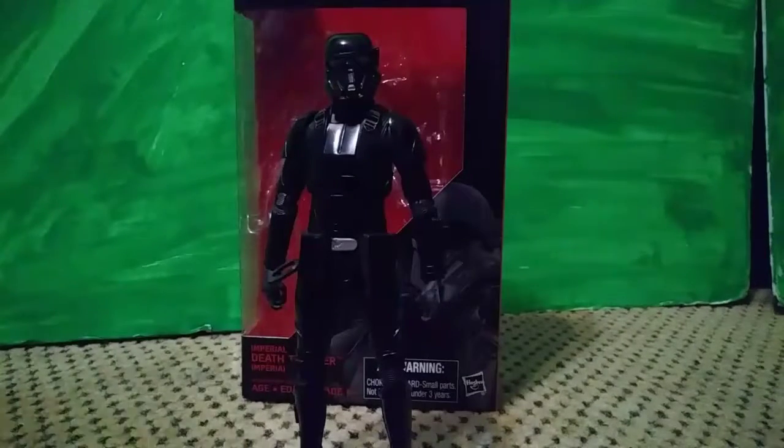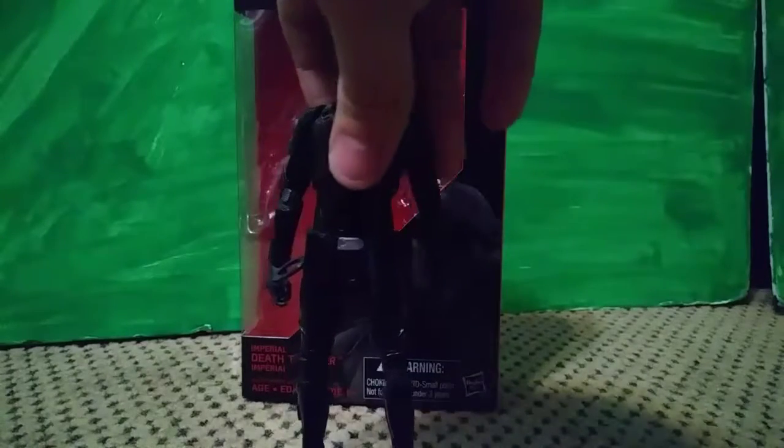Hello people of YouTube. Today we're going to be taking a look at Star Wars the Black Series number 25, the Imperial Death Trooper.